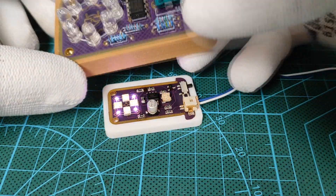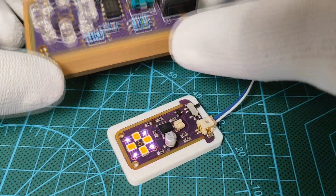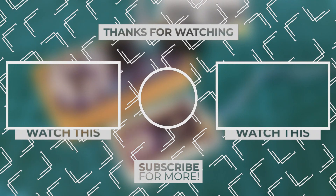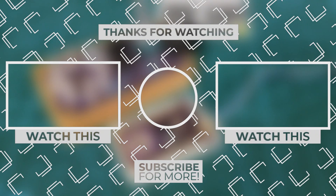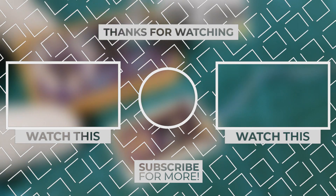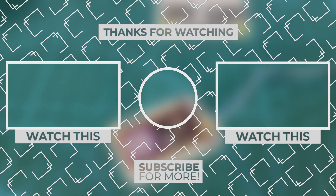This way we achieved both versions of this project, and we are done for today. Don't forget to subscribe to my YouTube channel for more electronics videos. One last thing — make sure that you are doing electronics every day. It was Chris, see you next time.